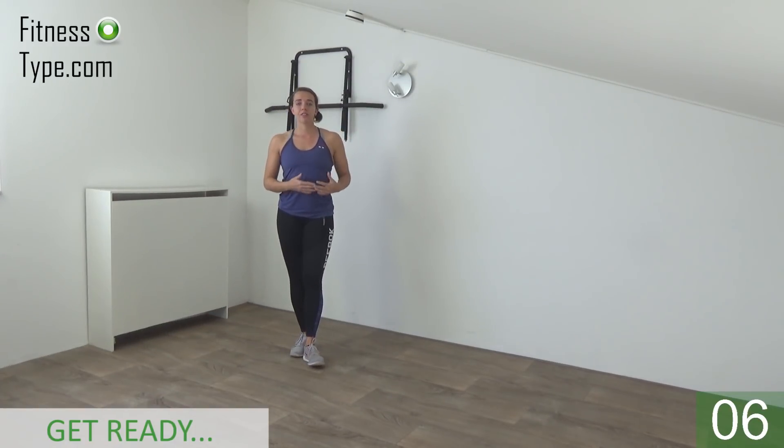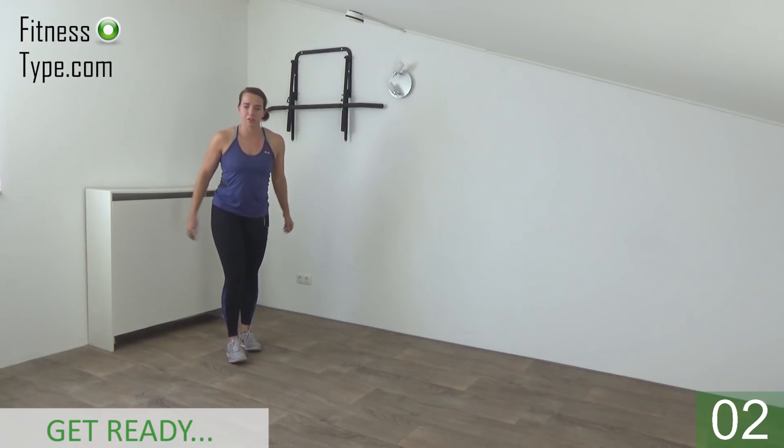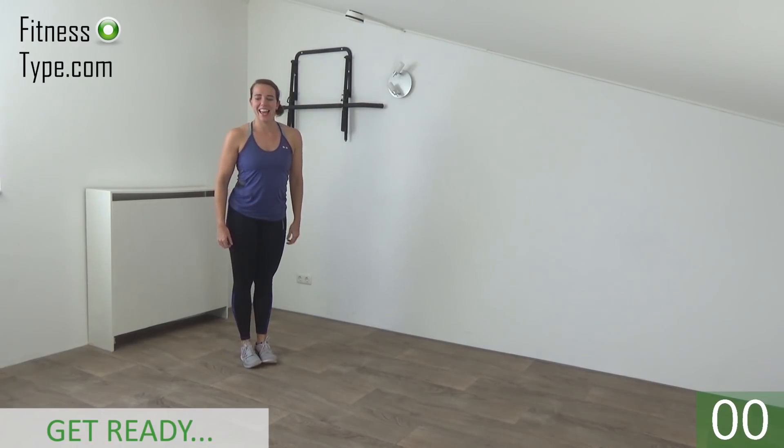Okay, get ready to start this workout. 10 different exercises, then you'll get a short break. We start with the flutter jumps and our arms are going up and down. Get ready and start.